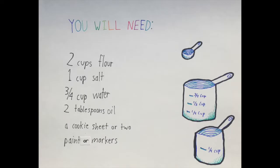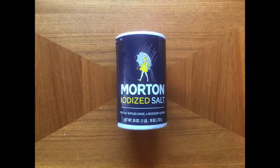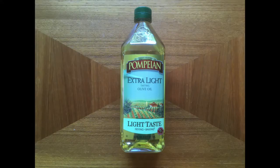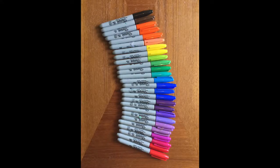First, you'll want to gather the ingredients. You'll need 2 cups of flour, 1 cup of salt, 3 fourths of a cup of water, 2 tablespoons of oil, a cookie sheet or two, and paint or markers.